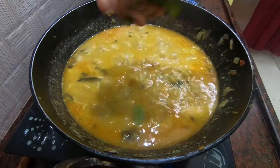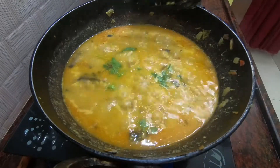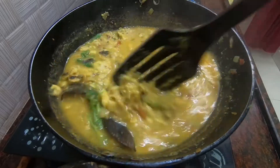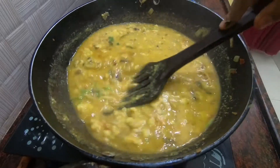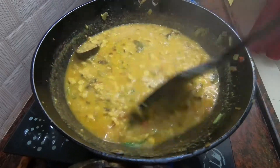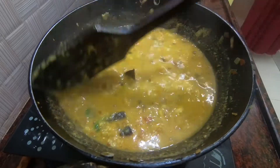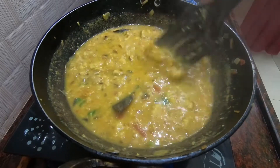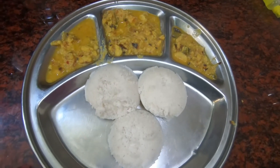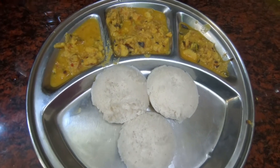I am going to mix the fresh coriander and mix it up. We are ready to eat the food.